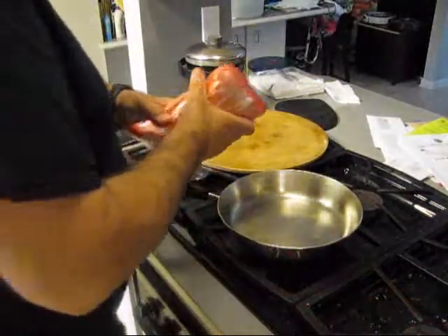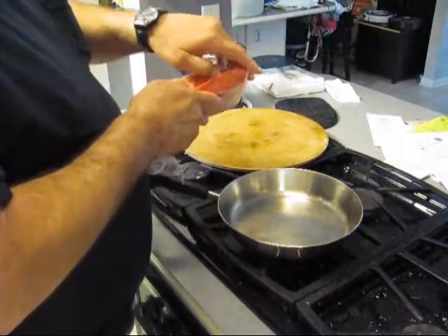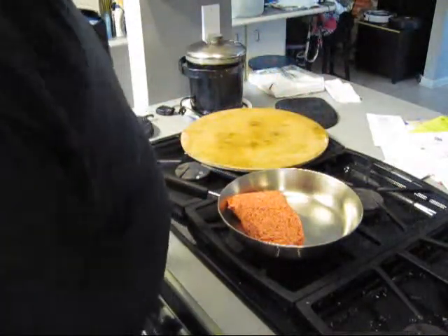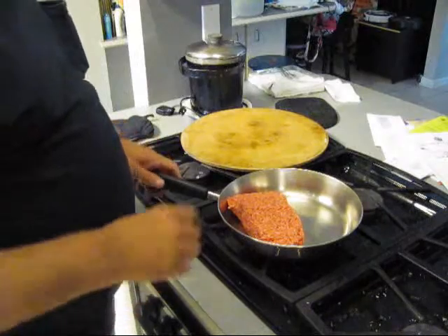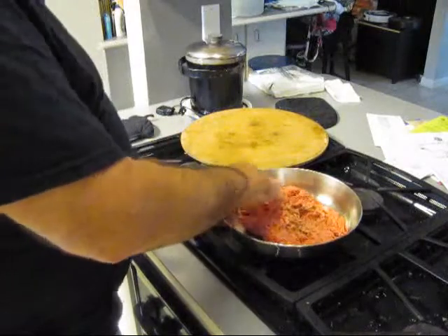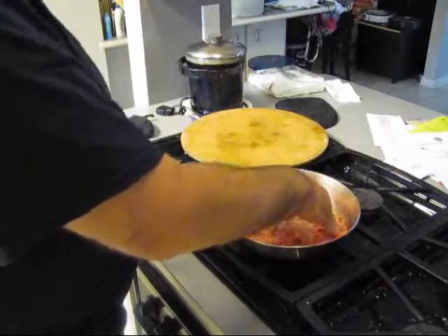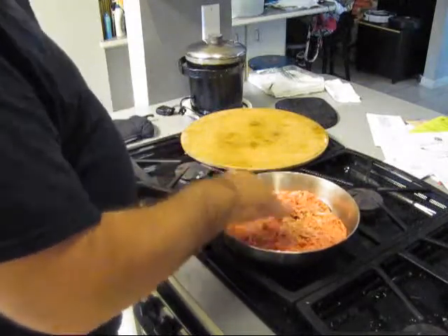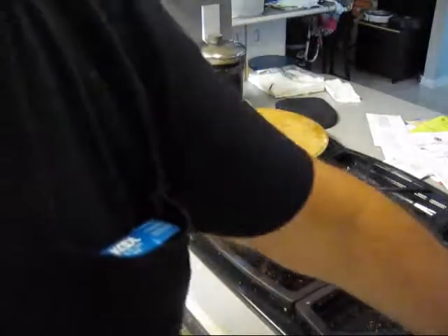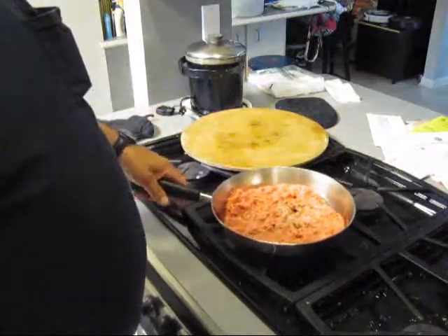Now let's go ahead and stuff these potatoes. I got some ground meat that we got at the grocery store when I was making groceries. So we're going to go ahead and spread this out in the pan and give this a little salt and pepper. You got to light the fire first. Fire, ground meat, pan.